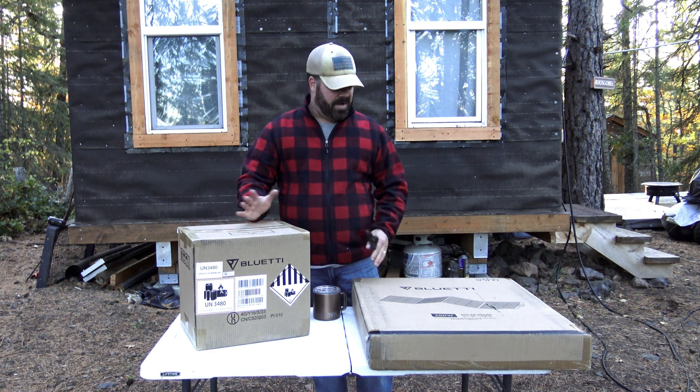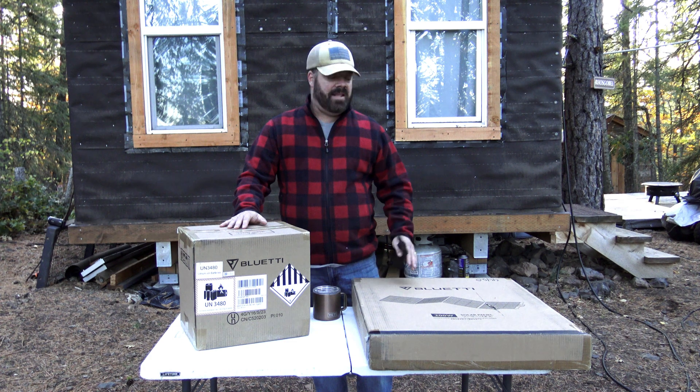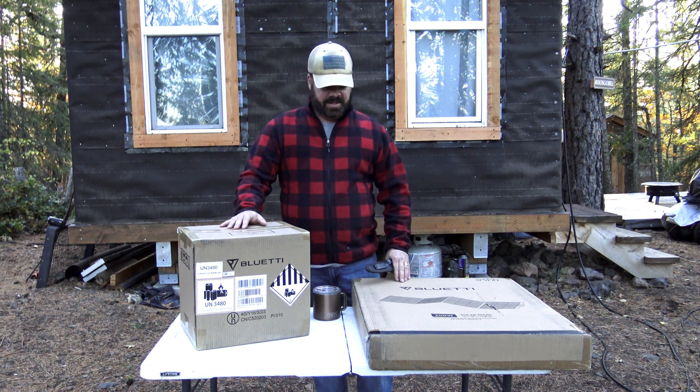We're going to do an unboxing. We're going to take a look at everything we've got here, and then this video is going to put us through its paces. So stick around, check it out.